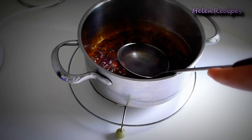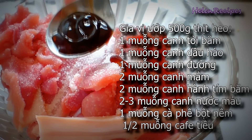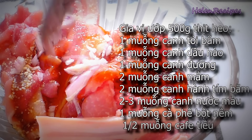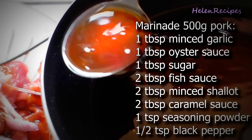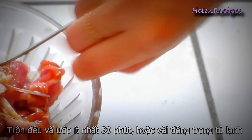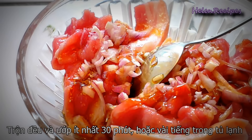Occasionally swirl the pan so the sugar gets caramelized evenly. Then take off the heat and add in some hot water — it's going to splash so be careful. I'm going to marinate the pork with 1 tablespoon of sugar, 1 tablespoon of oyster sauce, 1 teaspoon of seasoning powder, 2 tablespoons of fish sauce, 2 tablespoons of minced shallots, and finally 2 to 3 tablespoons of the caramel sauce. The caramel sauce will give the pork a very nice color after grilling — it can be replaced by honey or molasses.